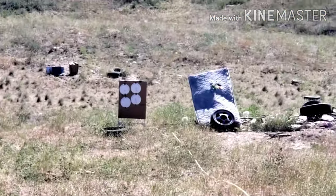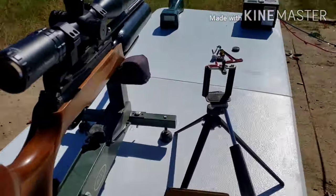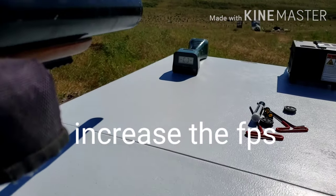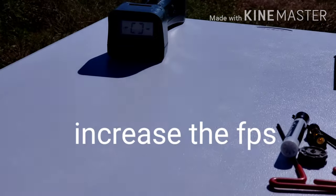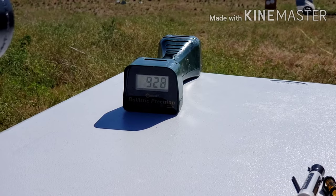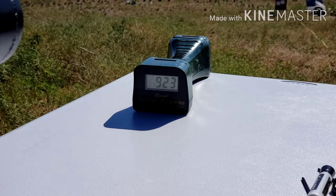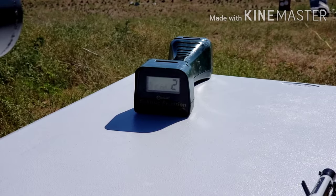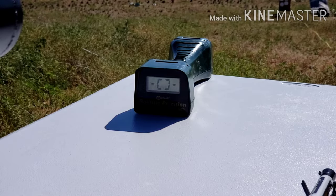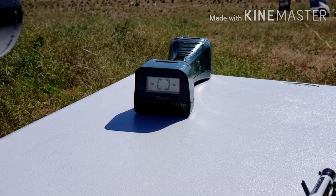I'm not sure what feet per second I'm going to be getting — maybe 860 to 880. Next time I am going to try to adjust the power to get more out of it. I am getting over 900 feet per second with the 21 grain slugs. I just didn't have my scope sighted in at 36 yards — it was shooting way above the target. Now it should be pretty close, so let's see what we can do.